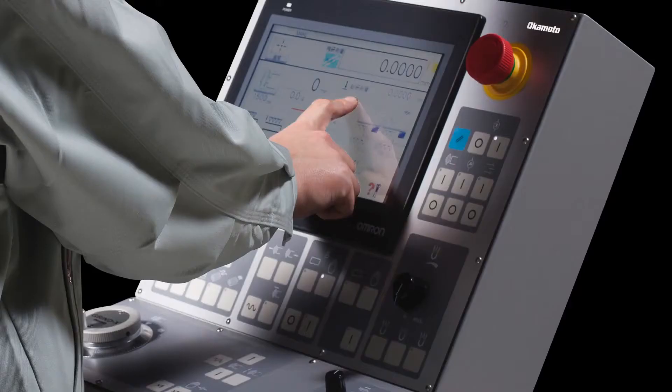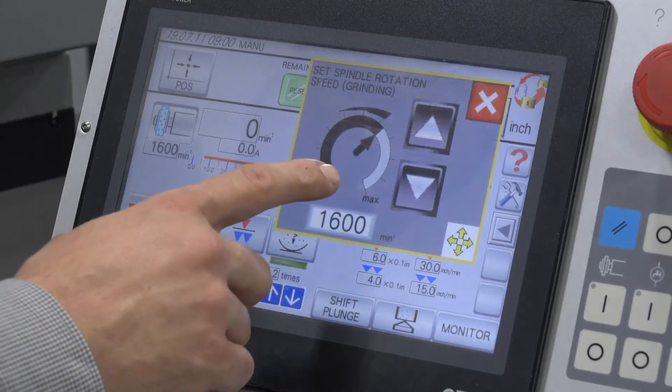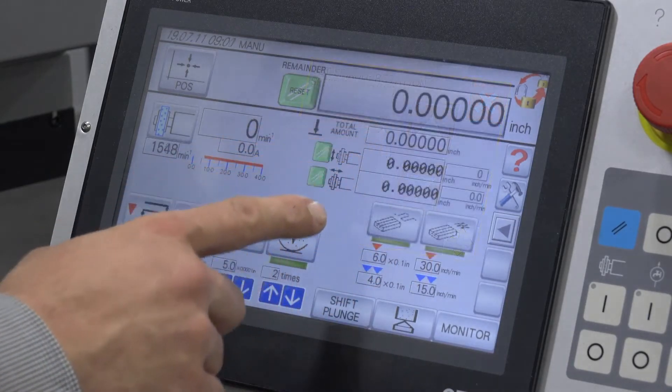The control is easy to learn and operate. The main setup screen is used to set cross-feed, grinding wheel RPM, total stock removal, and more.